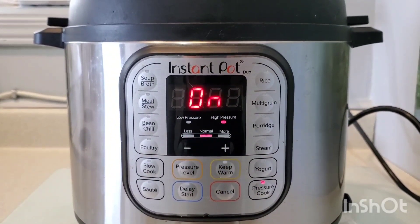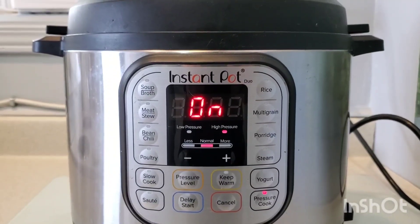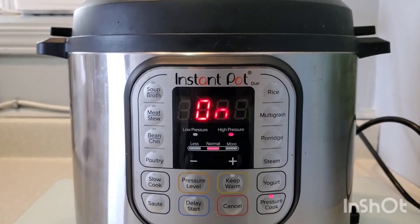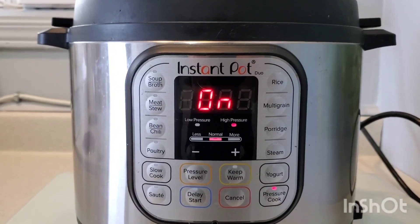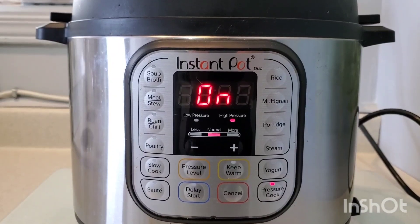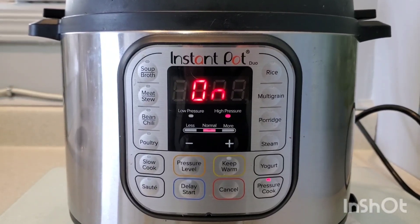Now that the Instant Pot is on and running, we're going to let it do its thing. Once the cycle is complete, we're going to let the Instant Pot cool overnight. Once it's completely cool, we're going to open up the lid and seal each one of the jars, because we've left a little bit of the seal open to allow that airflow out — but we don't want that now that it's sterile. So we're going to seal up the jars and pack them away, or you can use them immediately. They will last for months and will continue to be sterile.